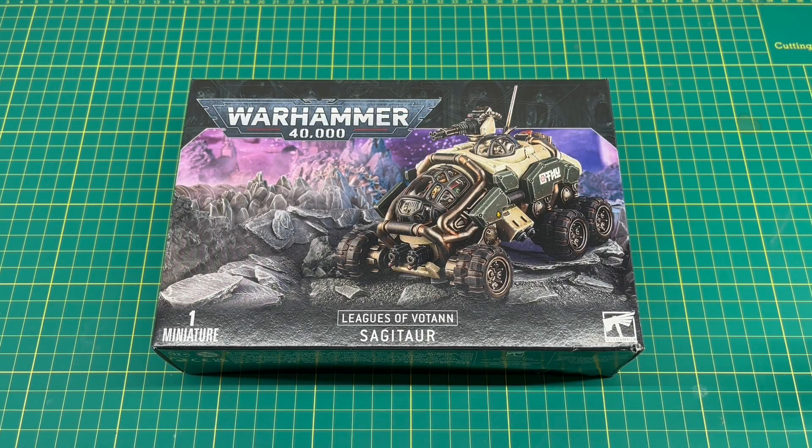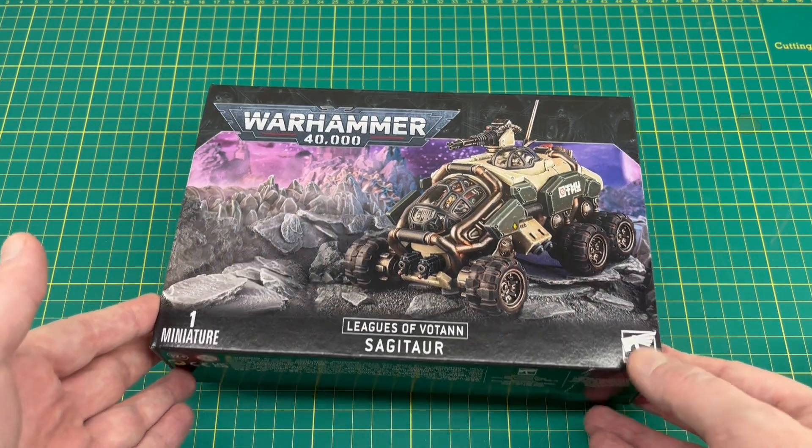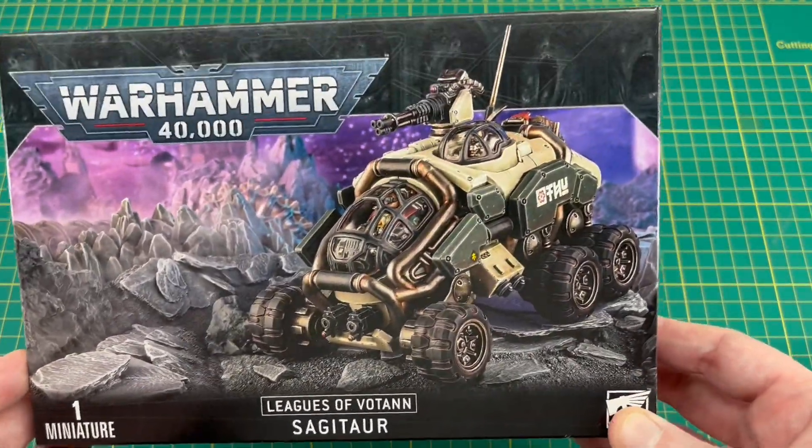Hi everyone, welcome back to the channel and to another unboxing video. Hope you're all doing well. So we're finally getting around to unboxing the Leagues of Votann Sagitaur ATV. I've been looking forward to doing this one for a while, and this is the model where when I saw it revealed I decided I was going to get one.